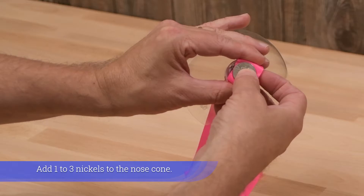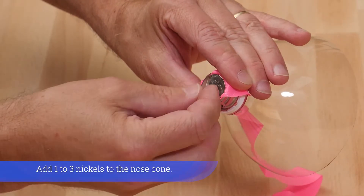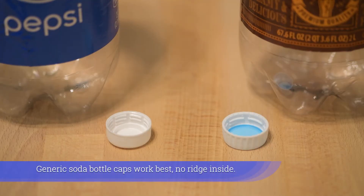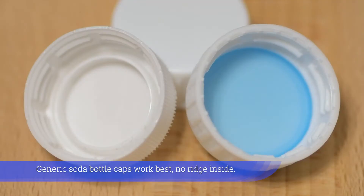Add one to three nickels to the nose cone. Generic soda bottle caps work best — no ridge inside.